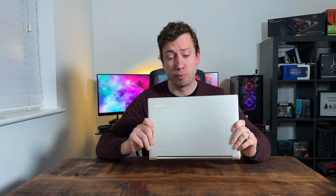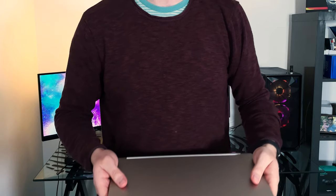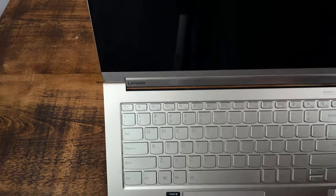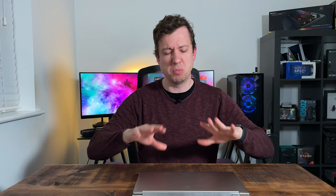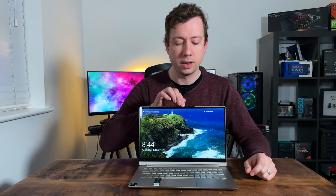Lenovo have definitely positioned this as a premium device and it certainly feels that way. It's machined aluminium all over, coming in at only about 1.35 kilos — definitely in the same territory as those other devices. It feels really good to hold and looks every bit as good as the Dell XPS 13 and the HP Spectre, though it's perhaps missing some of those fancier finishing touches like the diamond cut edges on the Spectre or the carbon fibre keyboard deck on the XPS 13. Still, Lenovo have done a cracking job in terms of build quality, and it passes the completely arbitrary one-finger lift test.